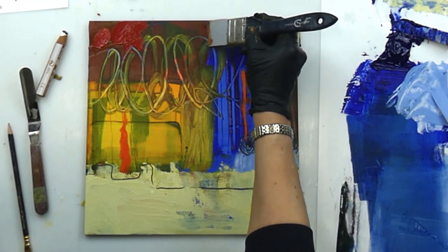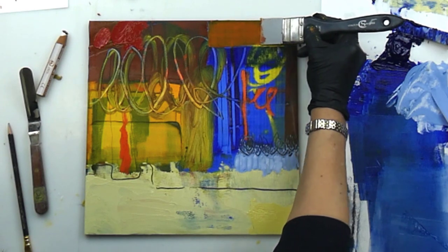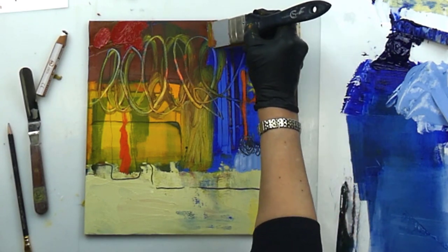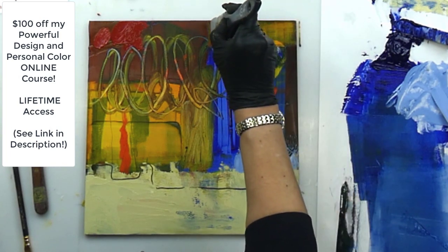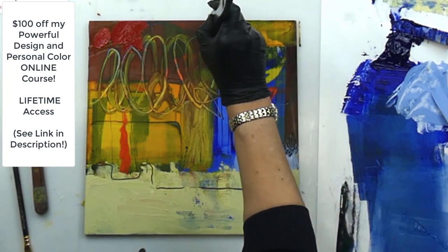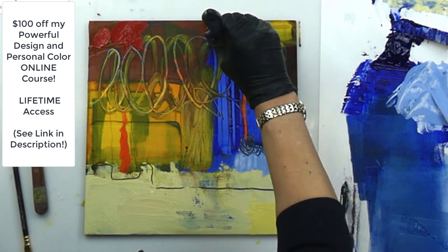Now that I've taken a lot of it off, I can put it right there again, trying to get a correct linear shape in here.